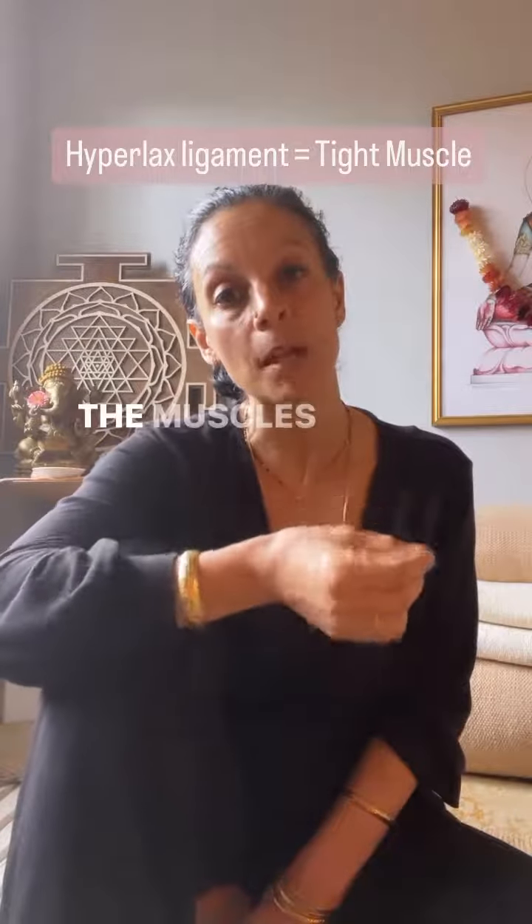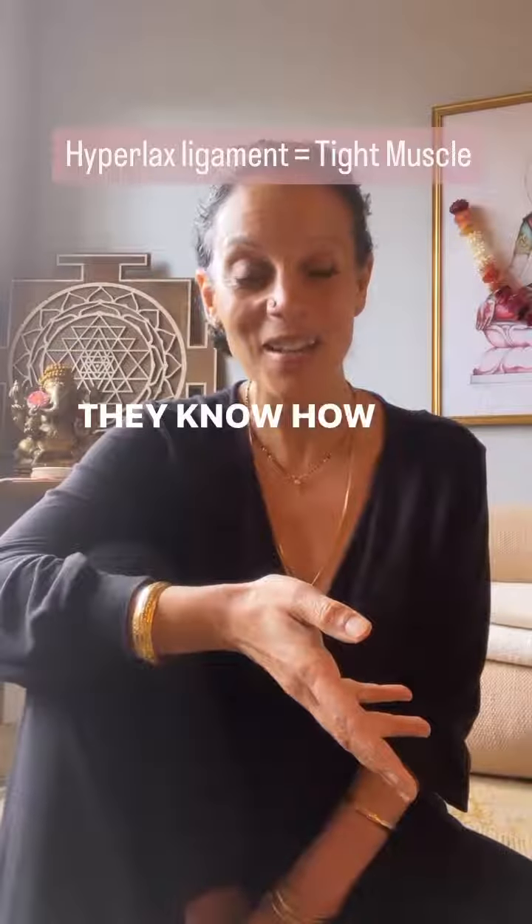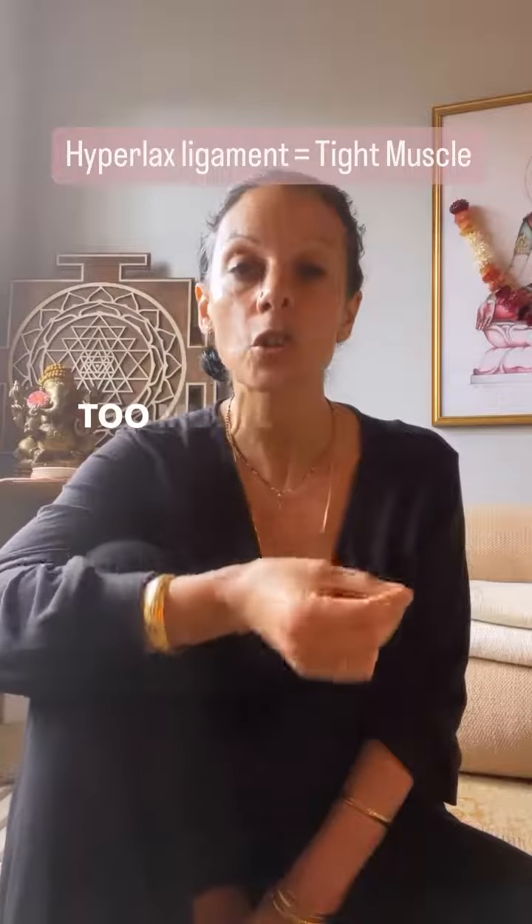How do they do that? The muscles will grip, tighten, and shorten — because that's what they know how to do in order to protect the joint from moving too much.